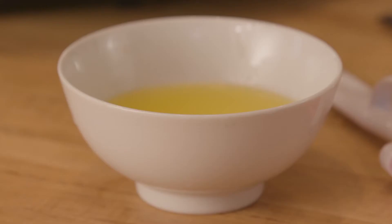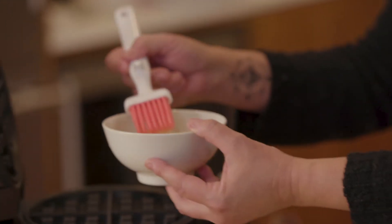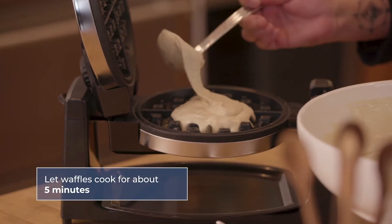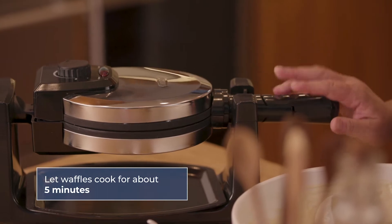The waffle iron is hot and ready. I'm going to coat this with a little bit of butter — you don't want the waffle sticking — and we're going to make a waffle sandwich. We're going to use about one cup of batter here for this waffle. That would be about five minutes for that waffle to cook. Then we'll move on to the gourmet waffle.